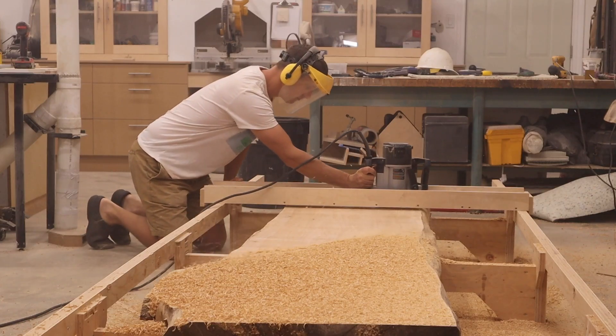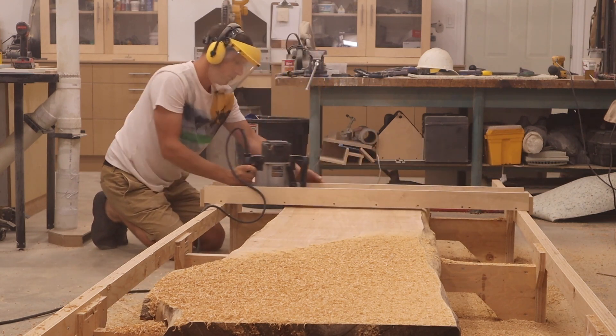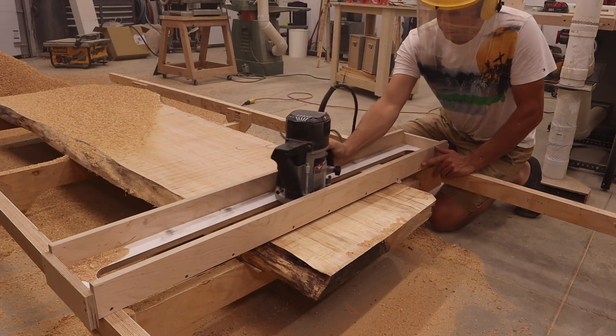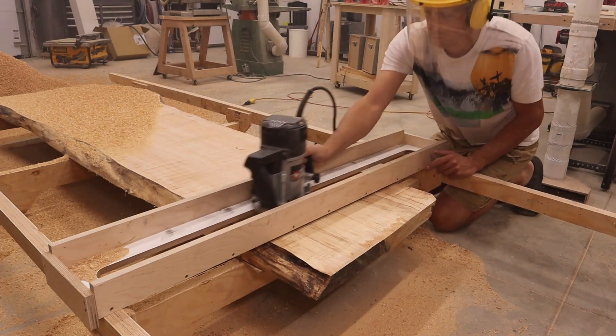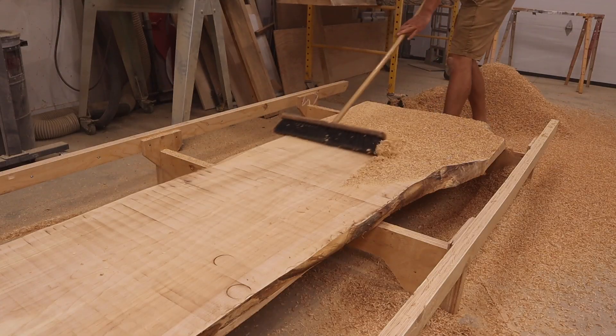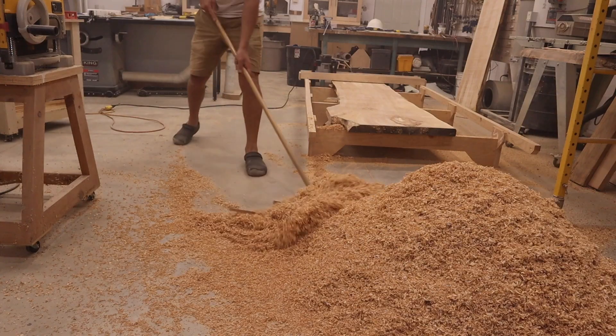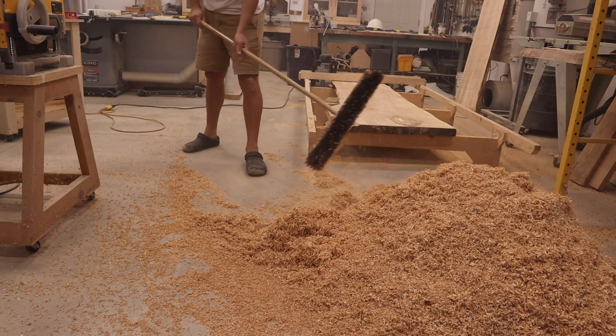I started by planing the live edge slabs to thickness. If you want to make this router sled, I have a video on how I made it. This was a great way to flatten these slabs, but it made a real mess. The guys at my local dump know me as the sawdust guy.